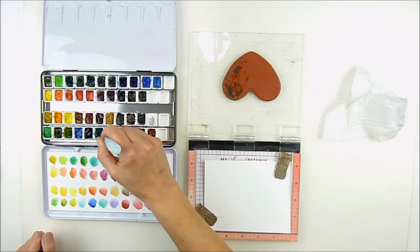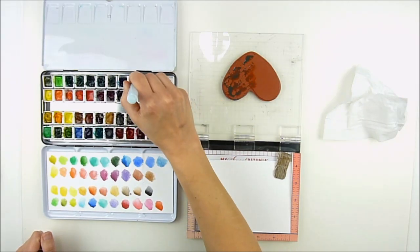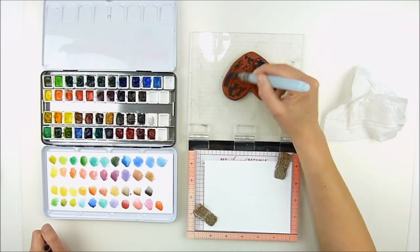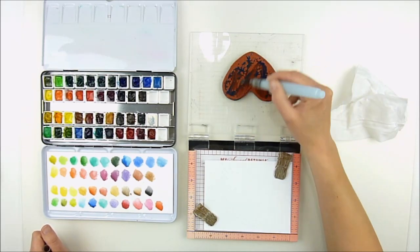I went ahead and did that, and I'm pulling out these Daniel Smith watercolors. You can use any watercolors for this — you could also use Zig markers — but I wanted to show you just with normal liquid watercolors how all this worked.